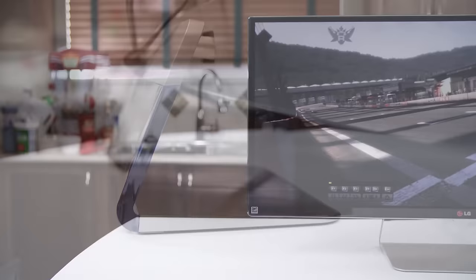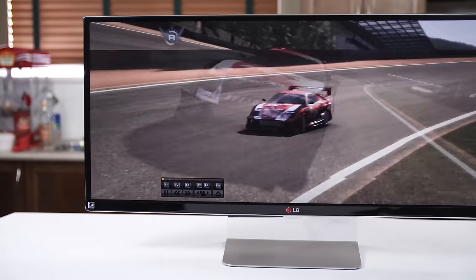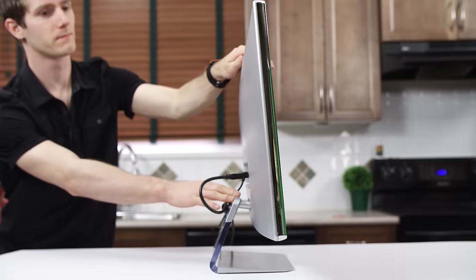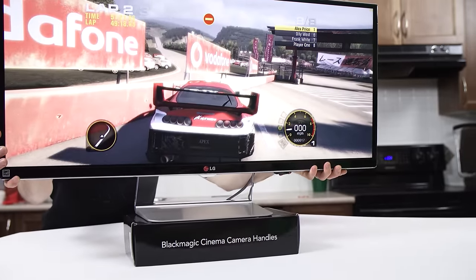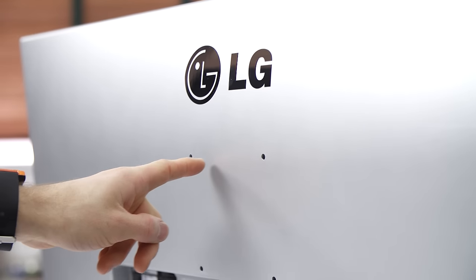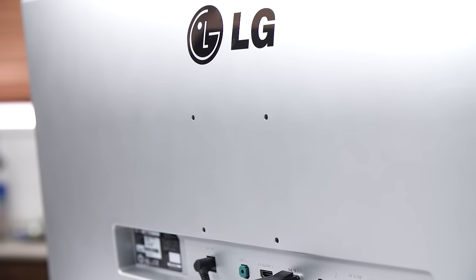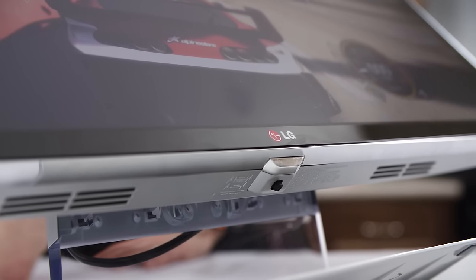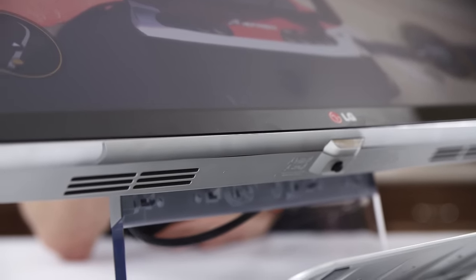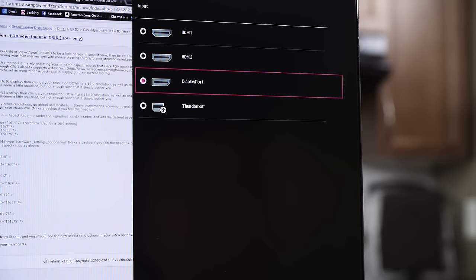The stand is branded 'crystal float' because it's clear, so combined with the thin bezel, the screen seems like it's just hanging there. However, the effect was somewhat diminished by the fact that it only supports 10 degrees of tilt, and to adjust height I needed to jury-rig a monitor stand out of a box. At least LG had the consideration to include a VESA mount on the back, something I'll likely use.